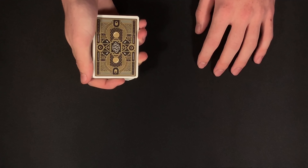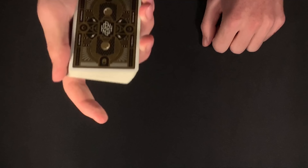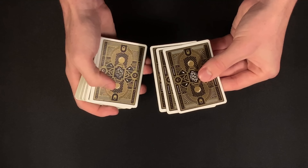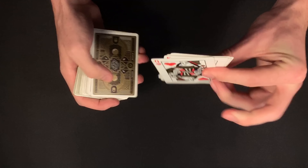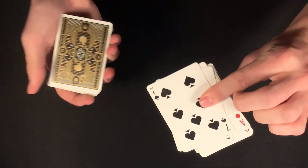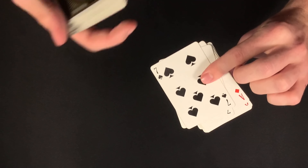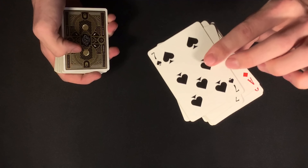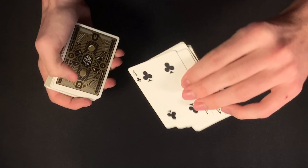I would start off this card trick by having my spectator give the deck a shuffle. Once they are done, I would ask for the cards back and have my spectator think of a number between five and fifteen and keep the number in their head. I would explain that I'm going to be dealing off cards one at a time from the top of the deck and they are going to memorize the card in the position that corresponds to their number.